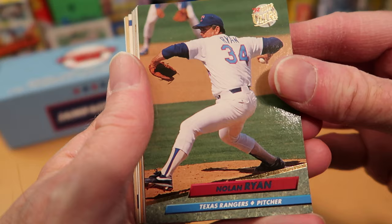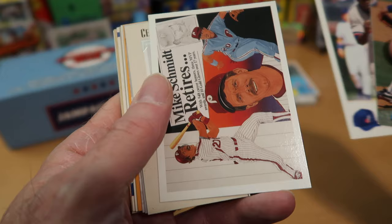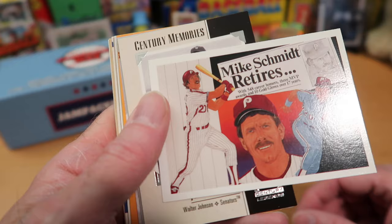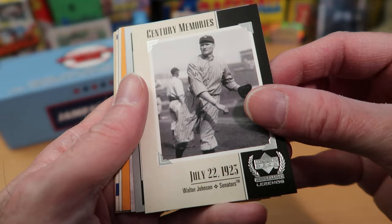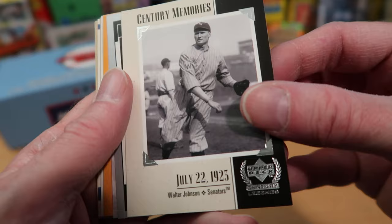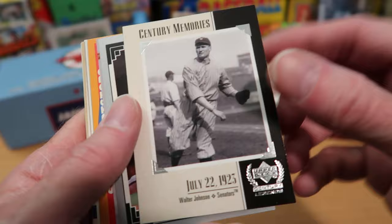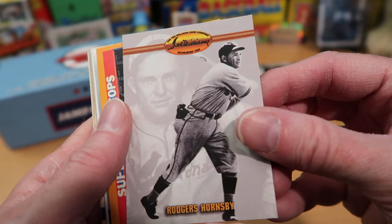Nolan Ryan starts this pack off — can't argue with that. A nice 1992 Fleer Ultra of Nolan Ryan. We got Vladdy Senior running for the Expos on a Fleer Focus card — don't see those a lot. Here is a Mike Schmidt Retires card from Upper Deck. Nice Walter Johnson card — this is another Upper Deck product from the 90s called Century Memories, a cool product with a lot of all-time greats, nice black-and-white photos and write-ups on the back. I always liked these a lot. I think I actually have a set of these in one of my binders.